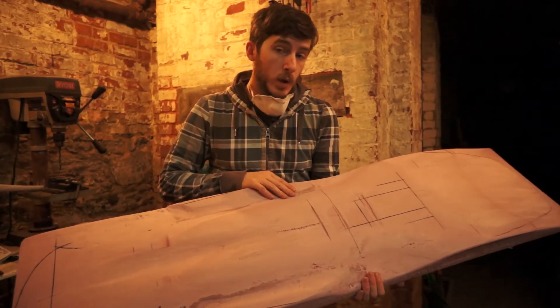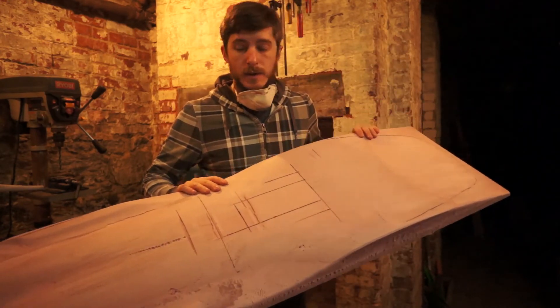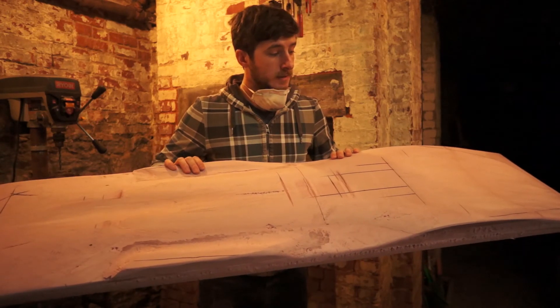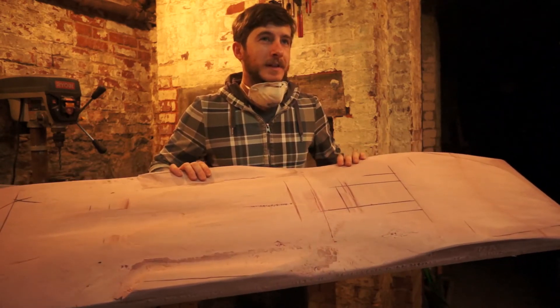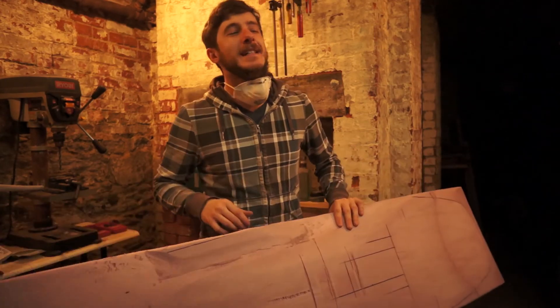This is a mold for a powder surfer, which is a style of snowboard that does not use bindings — it relies just on the gravity of the situation.